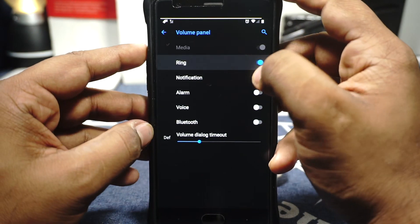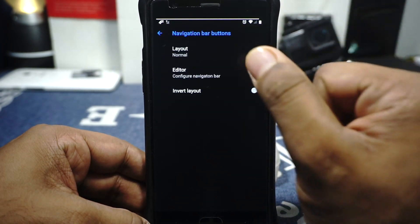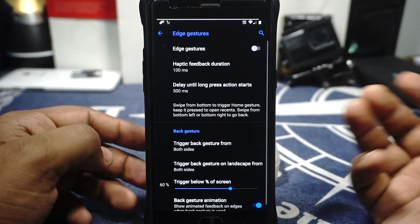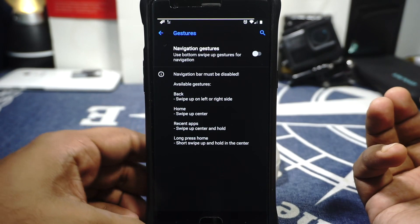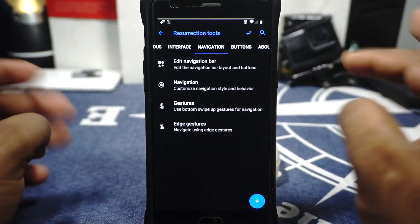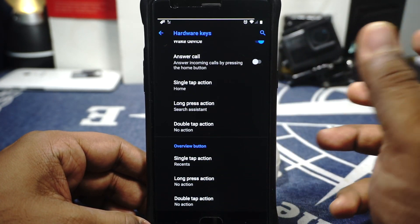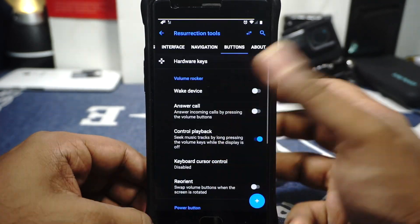The volume panel can be fully enabled or disabled. In the navigation options, if you use the navigation bar you can enable and customize it. It has smart bar, fling bar, and stock nav bar options. Gestures are available — if you're coming from MIUI you can use that, and it also includes OnePlus navigation gestures, though they're not the smoothest. Hardware key options include backlight customization, and the back, home, and overview buttons can each be customized for single tap, long press, and double tap in AOSP style.